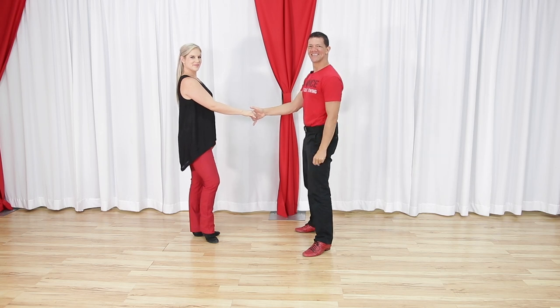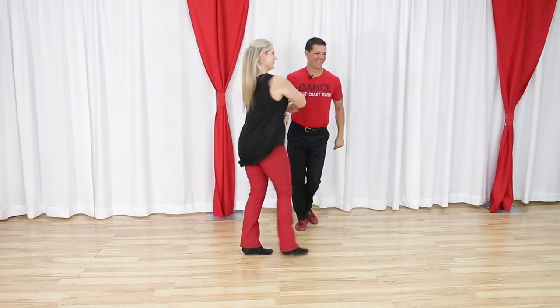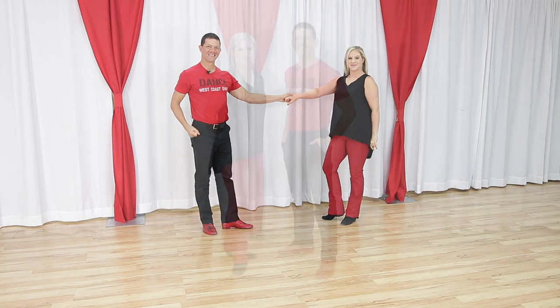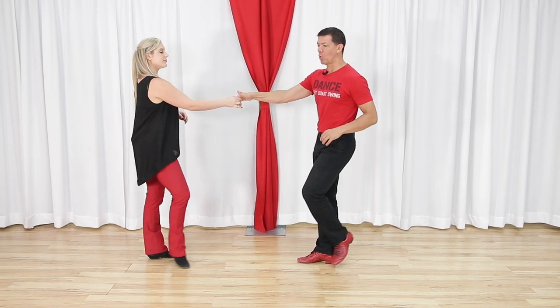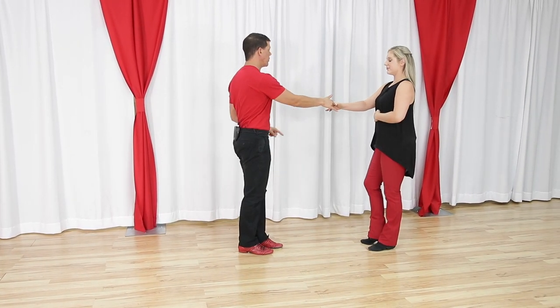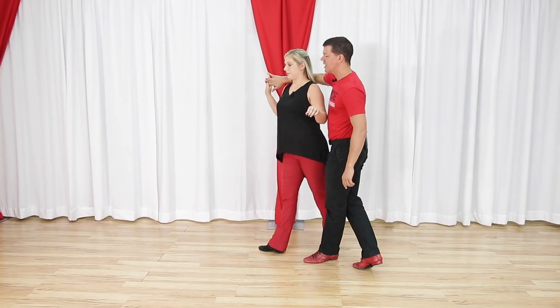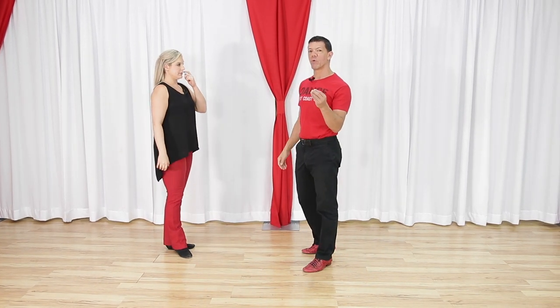In typical West Coast Swing fashion, we are gonna break this down where we show you the most basic version first and then give you the variations. It's based off of a roll in and roll out: one two three and four, we anchor five and six. On the roll in roll out, we prep our partner on count two so that they may roll in three and four, and then if we're dancing a basic we're just gonna anchor off that five and six.